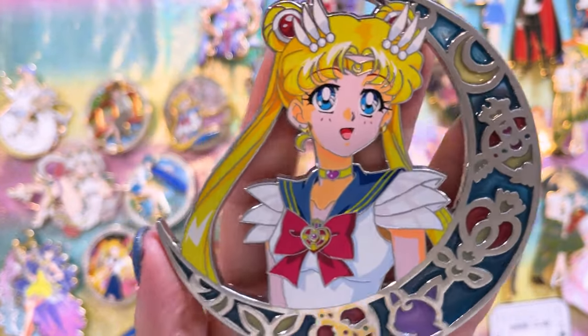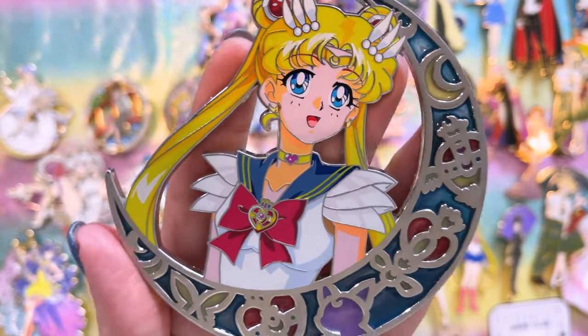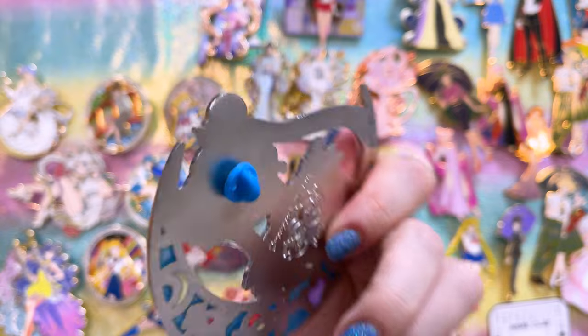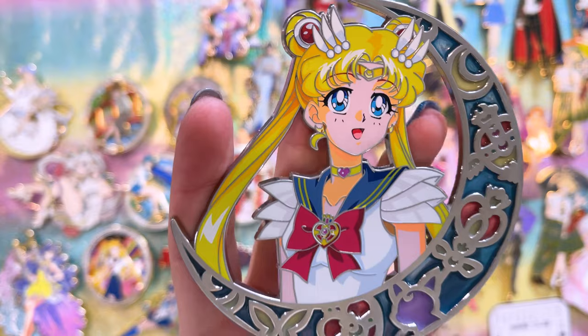This one is the second in a collection called Twin Bear Pins. It's silver and has a stained glass effect on the moon around Sailor Moon, and she's in her Super uniform, which I love.